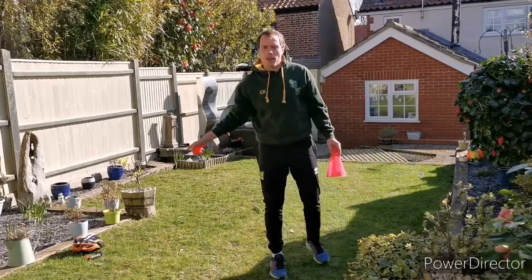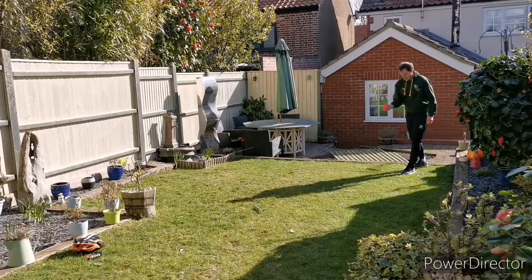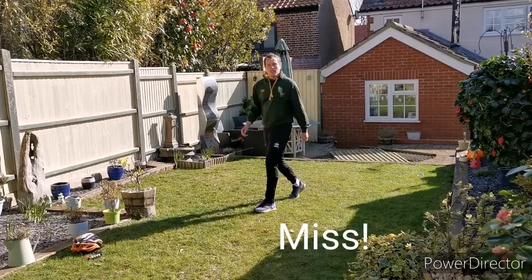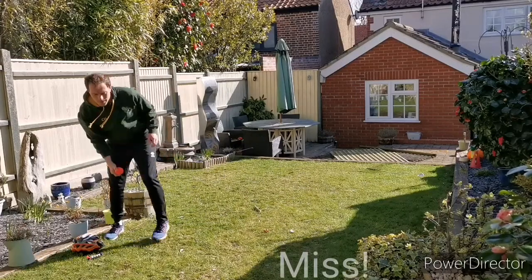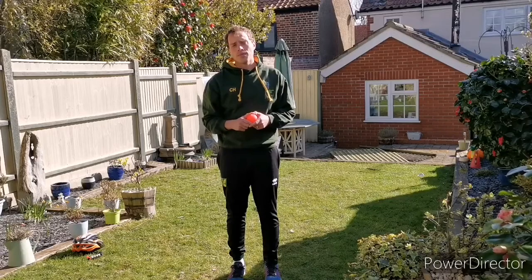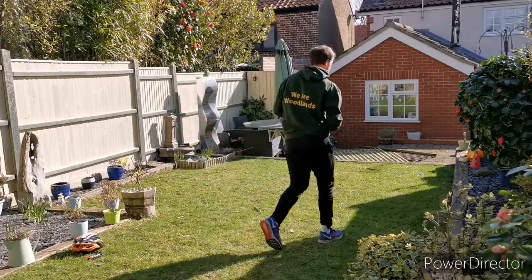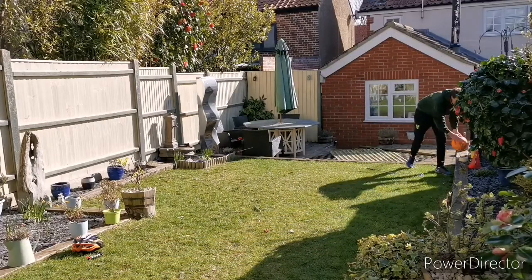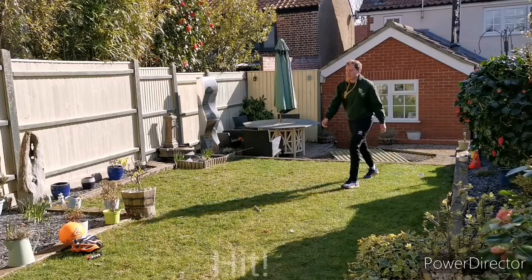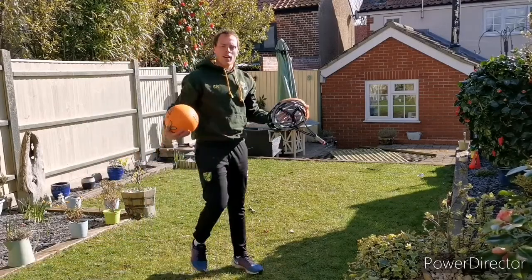One more to go now — just the bike helmet. If I'm finding that one difficult, how could I change the ball to make it a bit easier? Just go to a larger ball. I'm going to try my larger ball now. And I hit it first time.